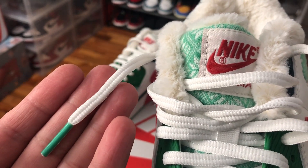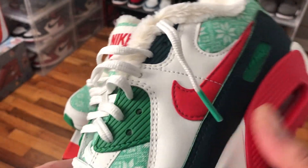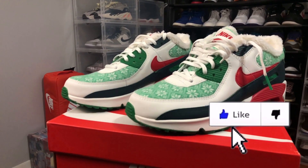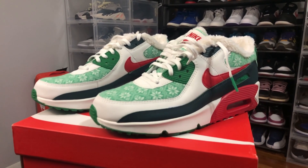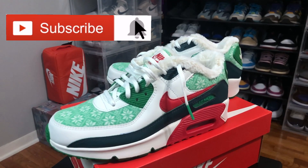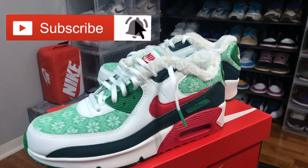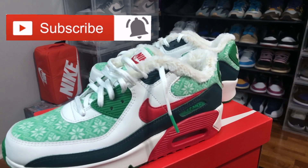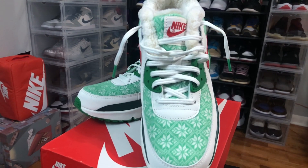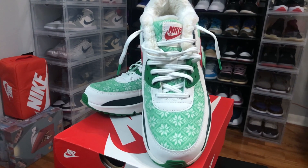Last but not least, it comes with white laces with green tips. Remember if you're enjoying this video don't forget to smash the like button and consider subscribing — we'll be bringing you new videos every week. Until next time, Merry Christmas, happy holidays, stay safe, enjoy your families. Thank you for stopping by, peace.